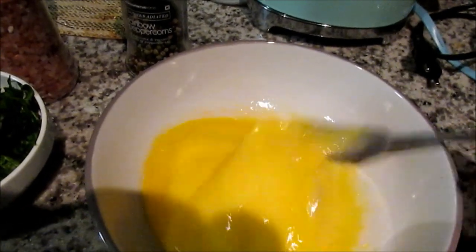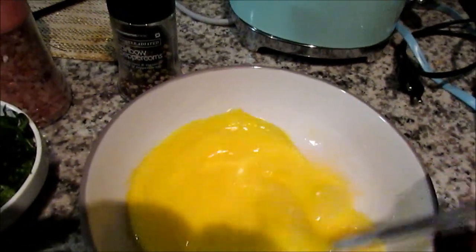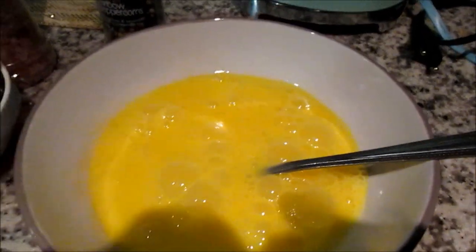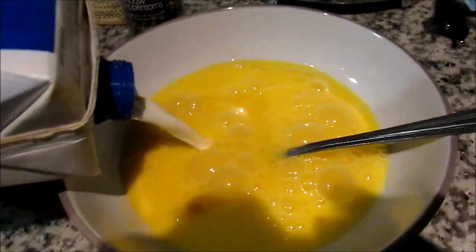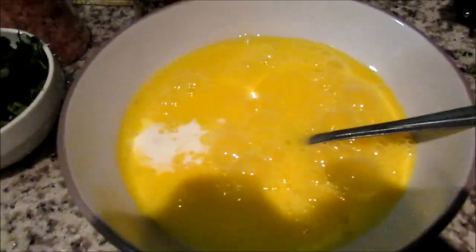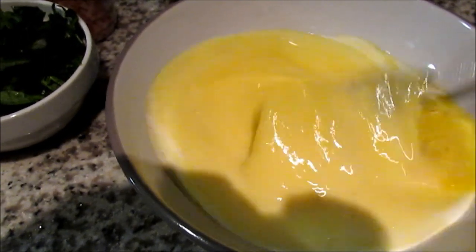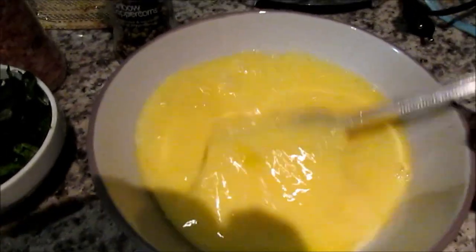You're just gonna beat your eggs thoroughly — I've used three eggs here. Then add some milk, but don't add a lot. About three to four tablespoons roughly. You don't want your eggs to change color, but the more milk you add, the fluffier your waffle becomes.